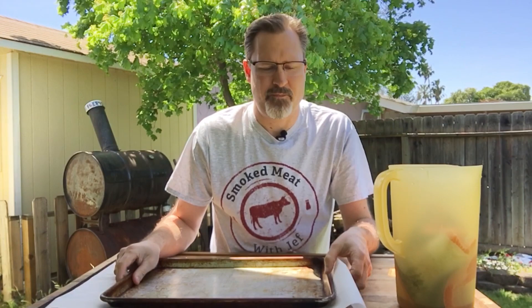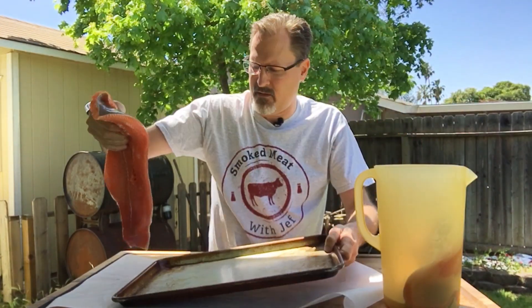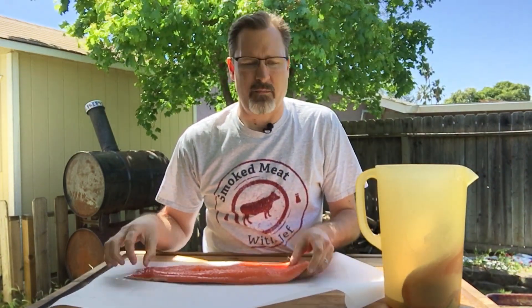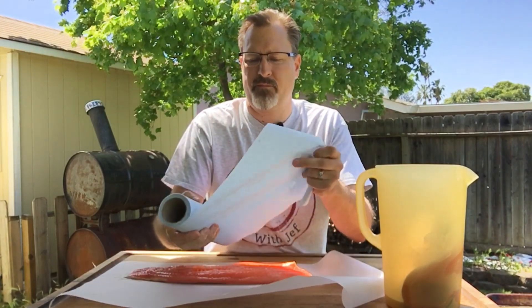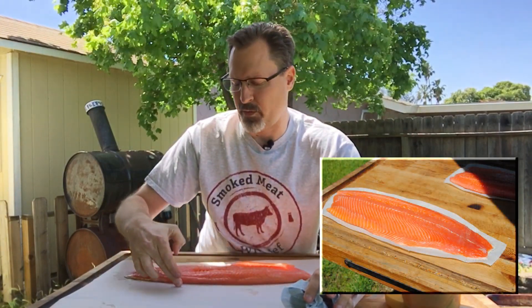Here we are two hours later. The fish fillets have been brining for two hours. I went ahead and took these out, drained off the brine, washed them off really well. Now all you need to do is grab your parchment paper, roll out a sheet, lay out your fillet, and take a little bit of paper towel to dry it off a little bit.